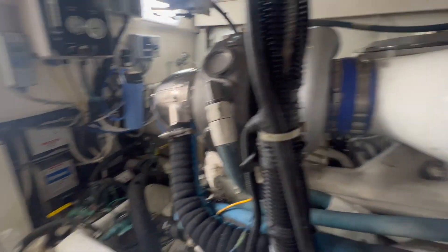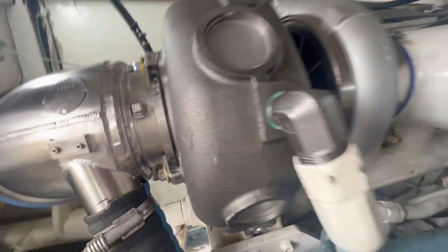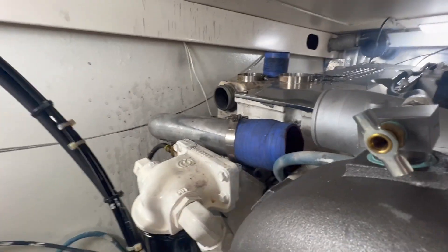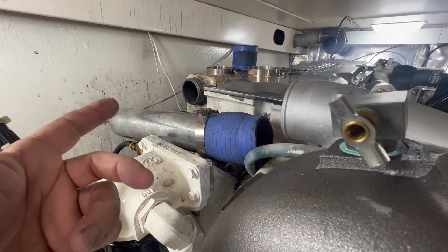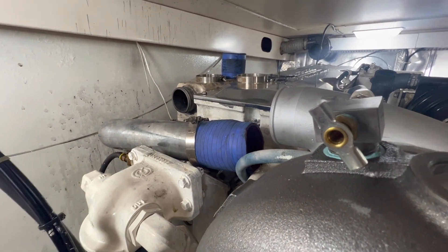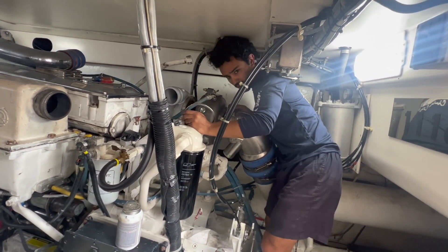We're making a lot of progress - I'm making a lot of progress. If you notice, my engine is basically all put back together again. I only have one supply hose left to put on - I'm going to lunch. Matt's going to be here for a while, he's on the struggle bus over here.